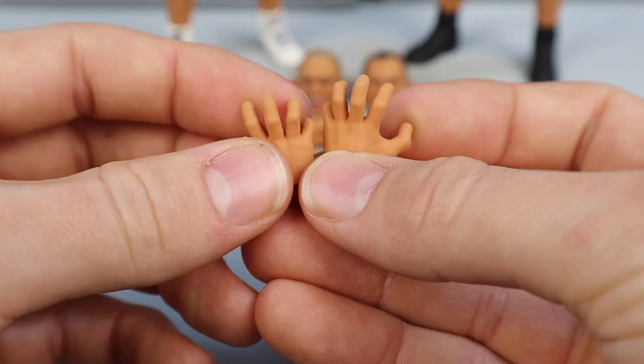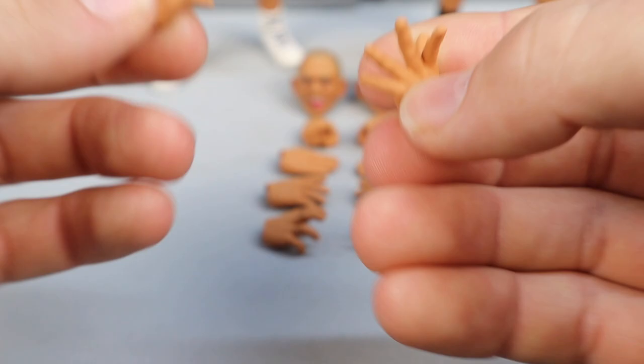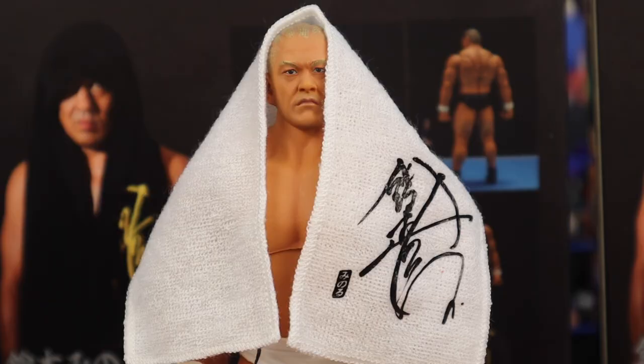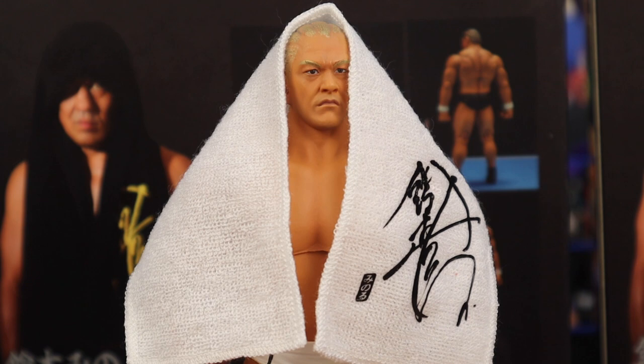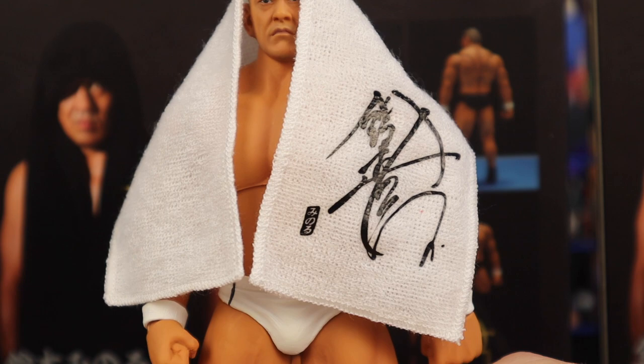And then you got these ones right here — honestly, these remind me of like Hulk hands. Say you want to grapple with someone, I feel like these are the hands you'd use. And then these here — maybe this could be used for taunting, or like you're about to hit a maneuver. I think those would look really nice as well. I want to start off with the Ringside Collectibles exclusive Minoru Suzuki. This figure looks freaking amazing. The quality is absolutely insane — reminds me of the Jushin Thunder Ligers and Hulk Hogans we've seen in the past.